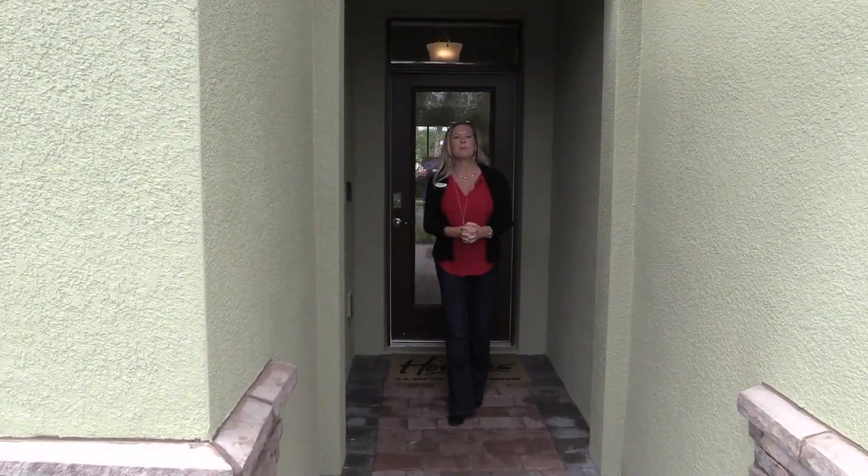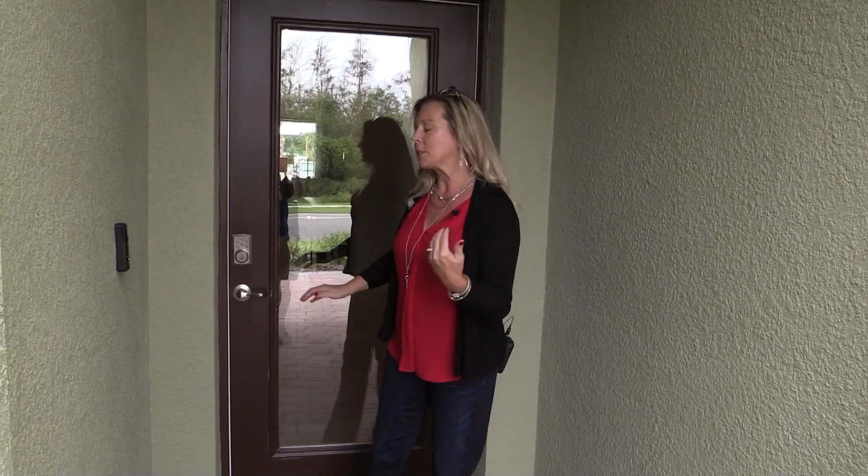Hi everybody, it's Amy with Heart & Home Orlando, and today I am incredibly excited to finally get to present to you Palms at Serenoa, which is a 55 plus brand new community here in Serenoa, which is in Claremont. I am super excited for all of the different options that they have for you here. So let's start to take a look at some of the floor plans.